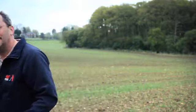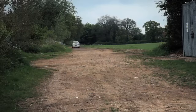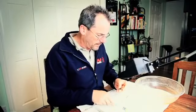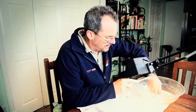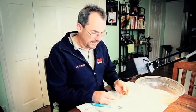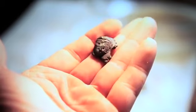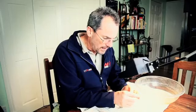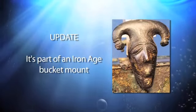Let's get home and clean the finds. The first thing I found is a small face. In the past, a lot of these faces turned out to be medieval studs, but this is definitely something more substantial and heavy duty. I'm reasonably happy that this could be Iron Age.